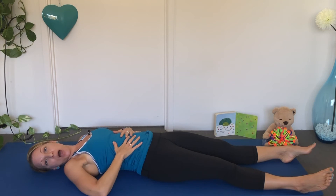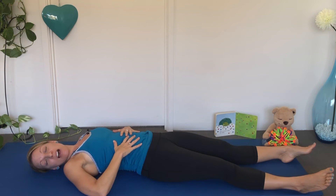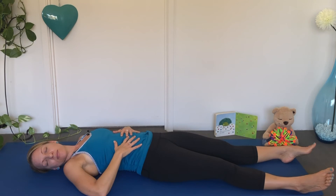Big breath in, your belly goes up. And a big breath out, your belly goes down. Let's close our eyes — this is our quiet time. I'm going to count to 10, keep doing your slow breaths in and out. One. Two. Three. Four. Five. Six. Seven. Eight. Nine. Ten.